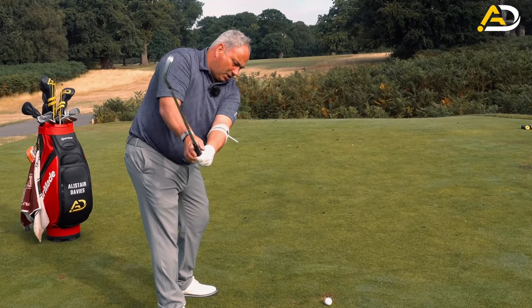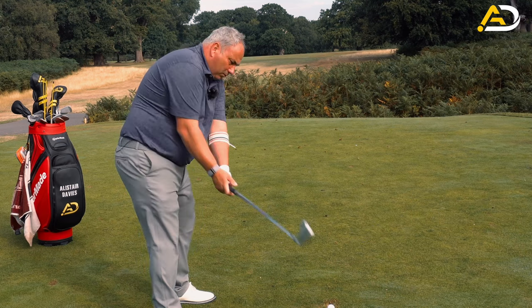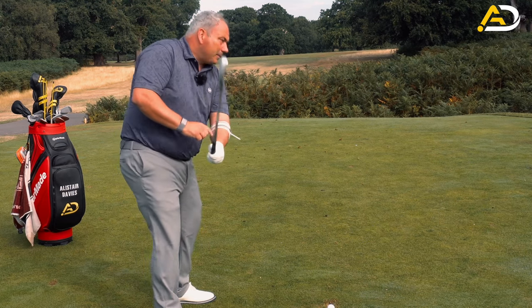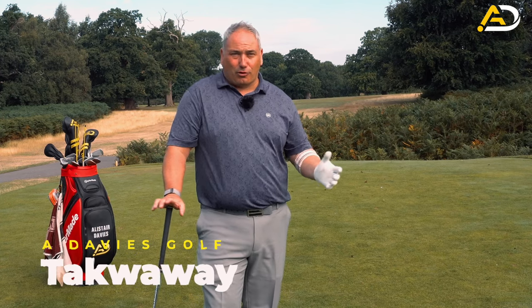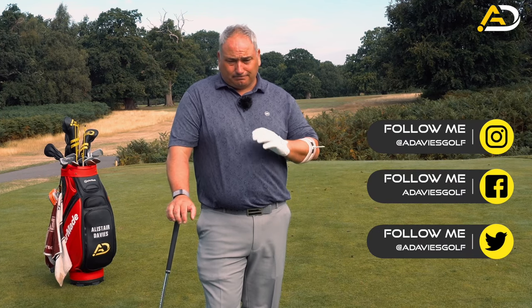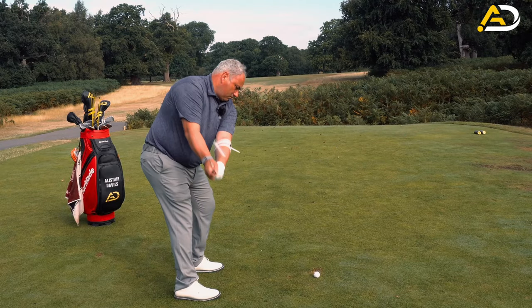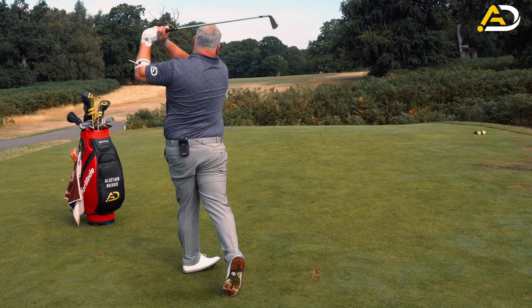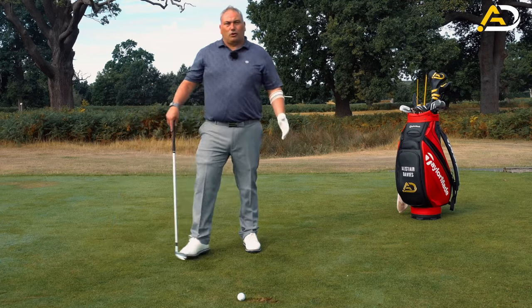Starting the swing correctly is essential if you want an orthodox golf swing with no compensation. If you started poorly but compensated brilliantly, obviously you can play great golf. What I'm trying to do with this video and a lot of my videos is make you become more solid, more consistent, and understand things better. Today we're really looking at how we should start the swing better, with the main focus being on our lead arm.